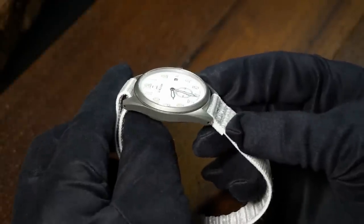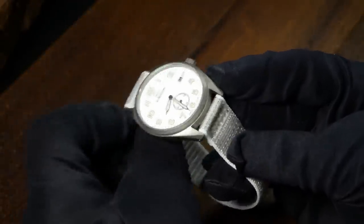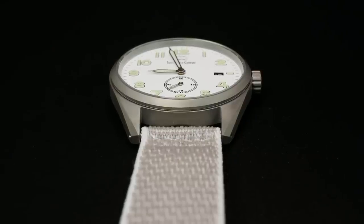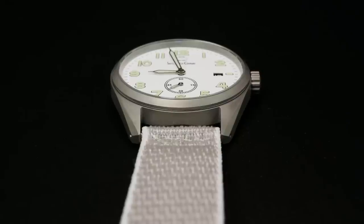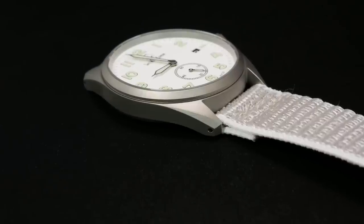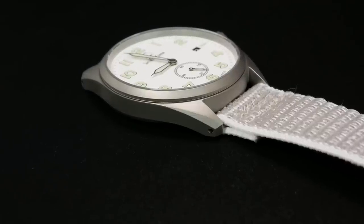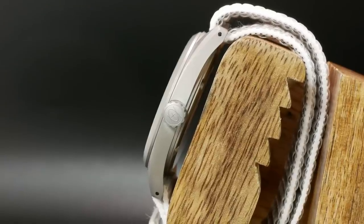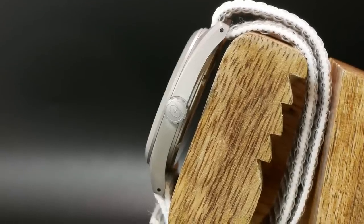Basically, the design we're looking at is very slim and streamlined. It's a case that has a brushed finish all over, as well as short beveled edges on each of the lugs. The Swiss watch company also included drilled lugs with this one, which is always nice as it makes strap changes easier. And personally, I'm a little impressed that they were able to do this on such a thin case.